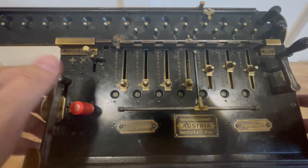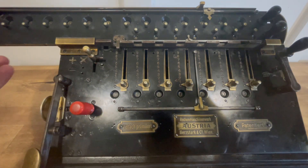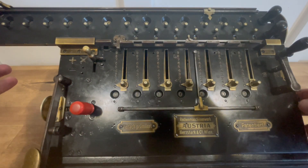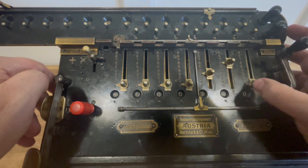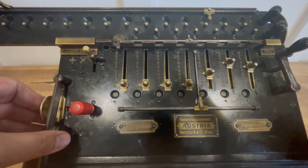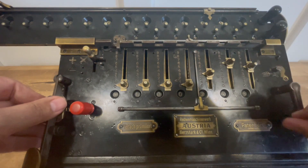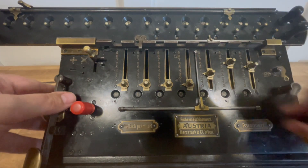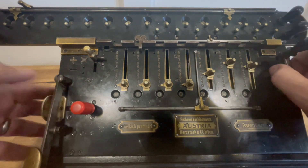Here I'll do a multiplication problem. First I'll clear the inputs and make sure that the lever on top of the carriage is switched over to multiplication for the carriage shifting. The addition/subtraction lever is set to addition and multiplication. Let's do 365 squared. My action on this is a little bit rough, so when it comes to division I won't do the full problem. But it gets there. You do have to hit that little carriage shifting lever a lot harder than you want to on a device that's 110 years old.